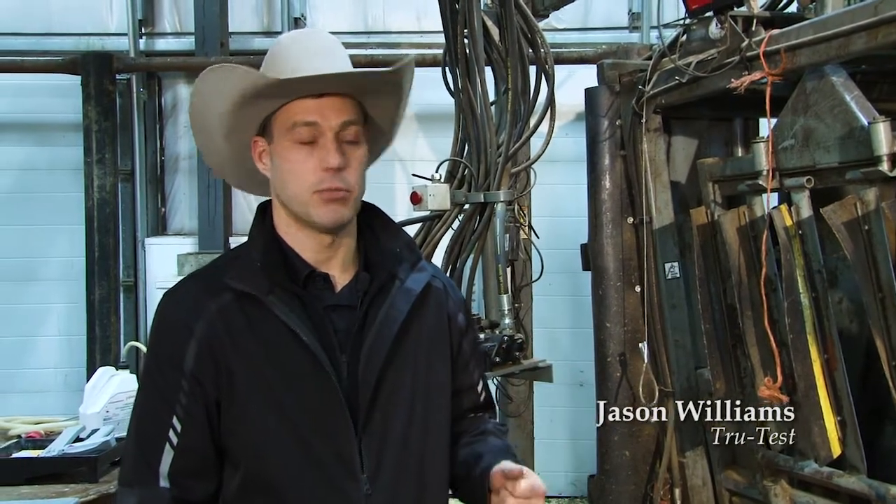I'm Jason Williams with TrueTest. Today we're going to answer some questions that you might have for incorporating scale systems into your business model.